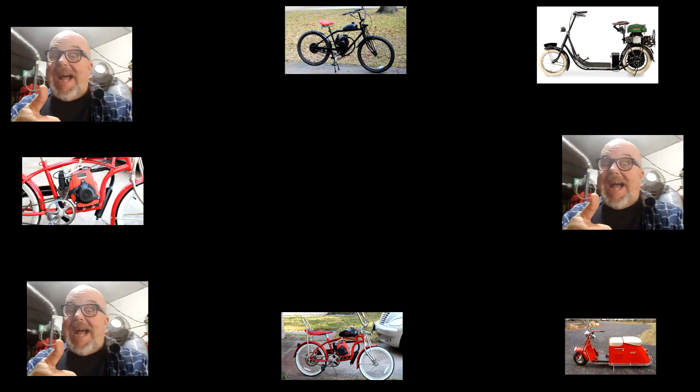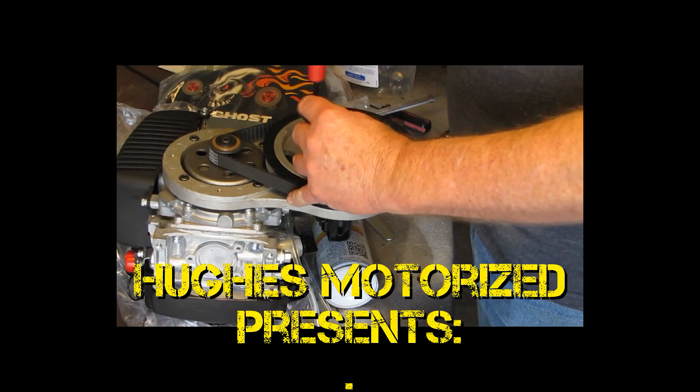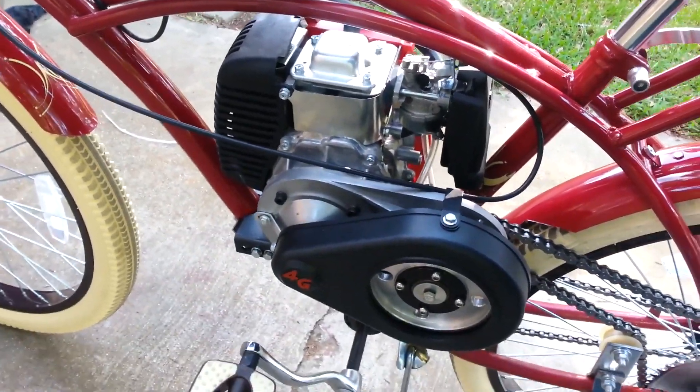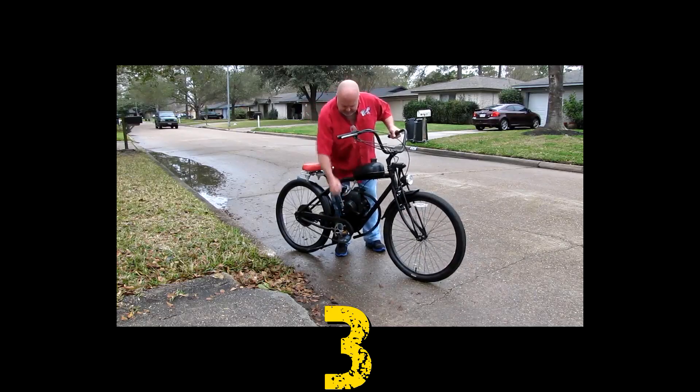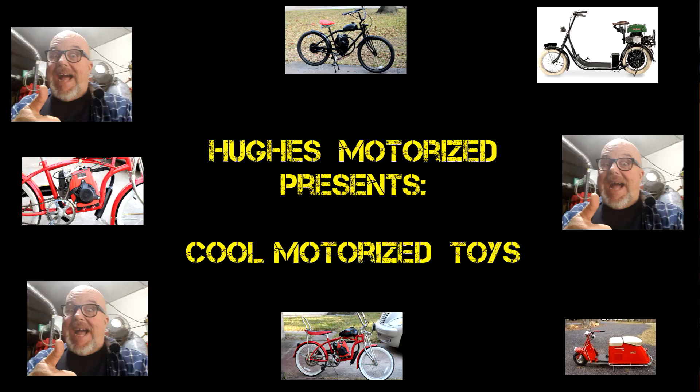Alright boys and girls, you know what time it is — I get to show you my toys. This might help you, might teach you something. Hughes Motorized presents Cool Motorized Toys. Let's go! Welcome, Eugene here, Hughes Motorized.